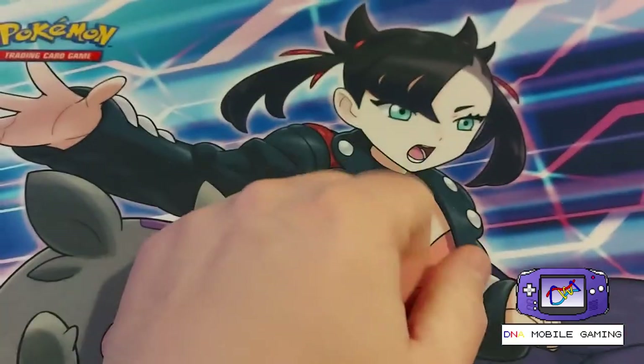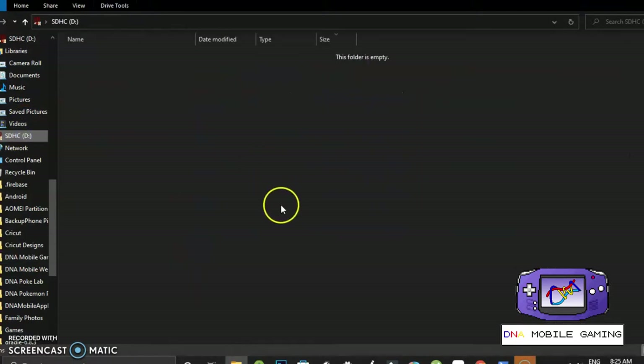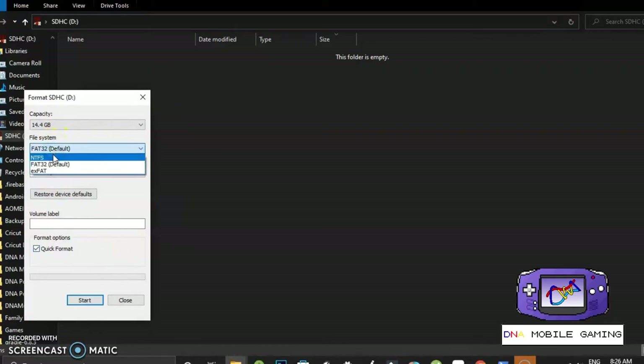I've popped my SD card into my computer. I'm going to right click and format it. There's a dropdown for the file system, and like it says on the instruction sheet: if your SD card is less than 2 gigabytes you need to format it to FAT16; if it's less than 32 gigabytes, FAT32; and 128 gigabytes or less, exFAT. So I'm going to format mine to FAT32 since it's less than 32 gigabytes. Let's start and format this — there we go.